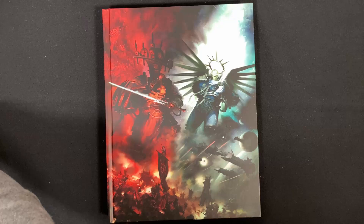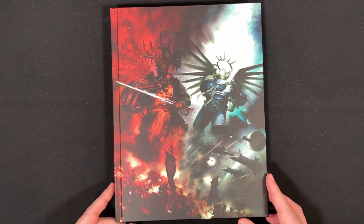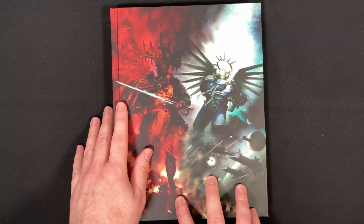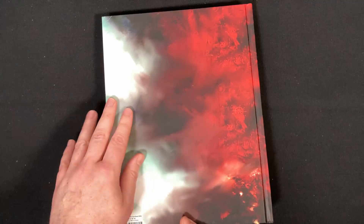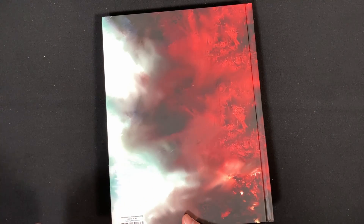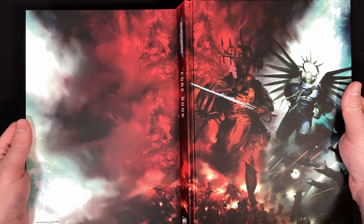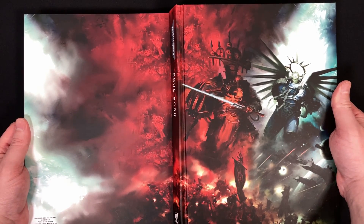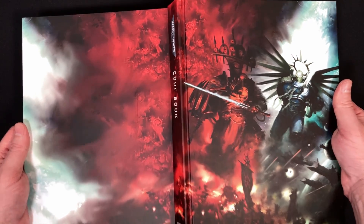This rulebook is the one that is in the Indominus box set, of course. You can get this rulebook separately — it has a slightly different cover, still the same but with some more graphics on it and probably some things on the back. We do have this art with Abaddon versus Roboute Guilliman, with a lot of stuff going on in the background. I love this art — it's very nice.